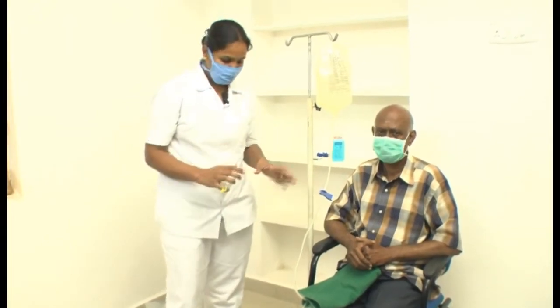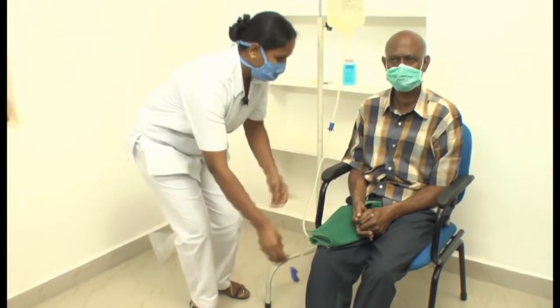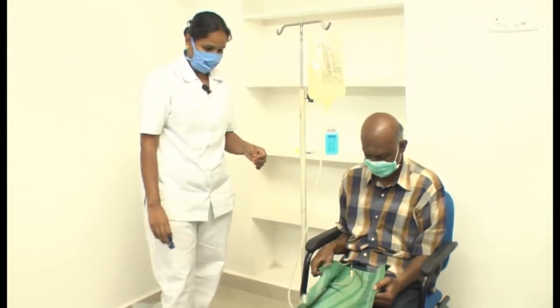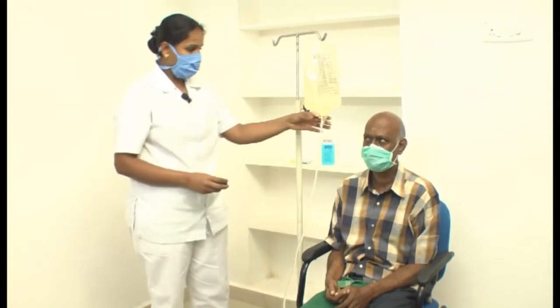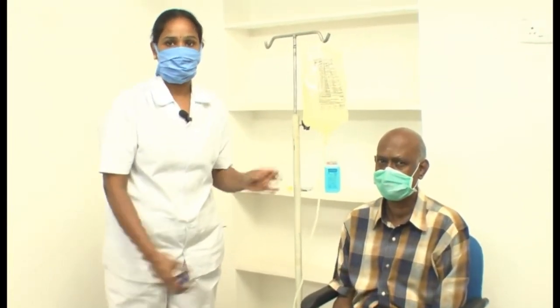It takes 20 minutes for the draining. We have to wait for that. Now the drain is finished, so we put the clamp in the drain line. Now I take out the fluid line clamp and now fluid goes in. Infusion time takes 10 minutes.